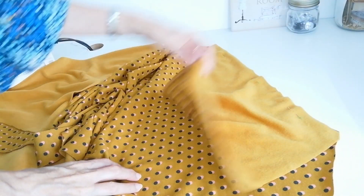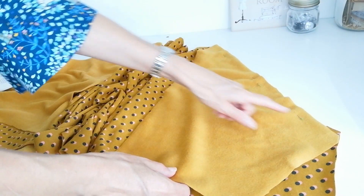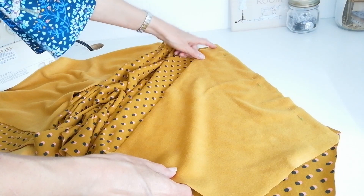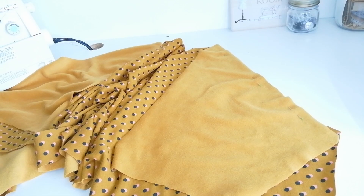Now you're going to pin on your front pieces. This is the front of your cardigan. Matching it up with the edge of the raglan on the other side, right sides facing, and stitch that in place.